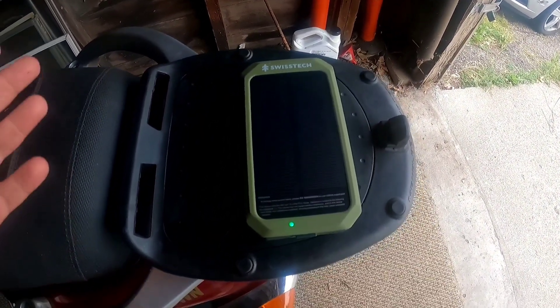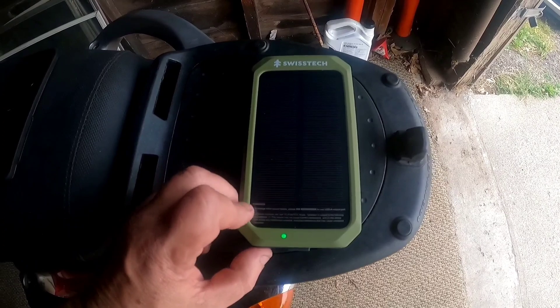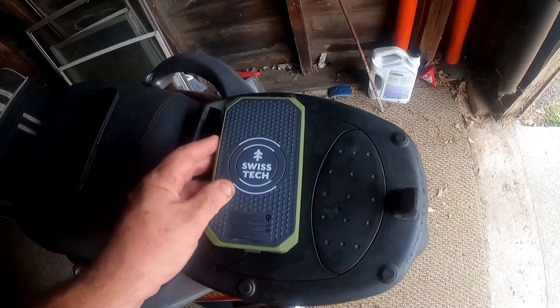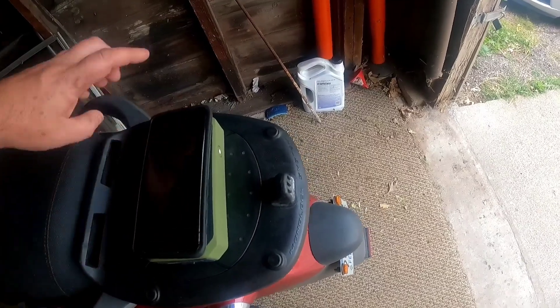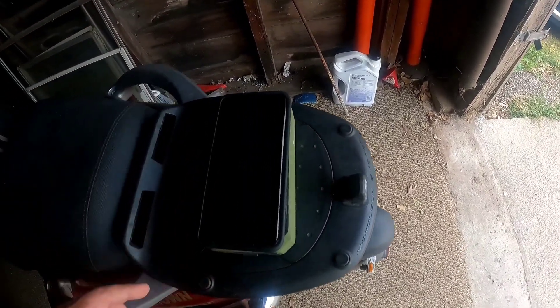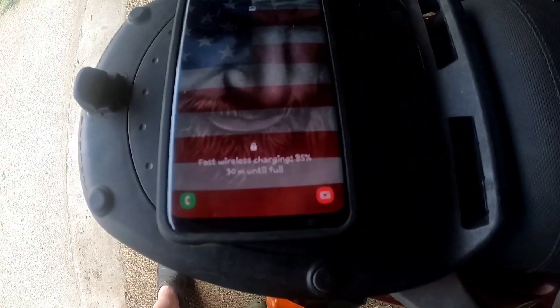The other day I bought this Swiss Tech solar panel. See if it can charge my phone — I might have to turn it on. And there it goes. I don't know if you can see that or not, but fast wireless charging, 85%, it'll take about 30 minutes.